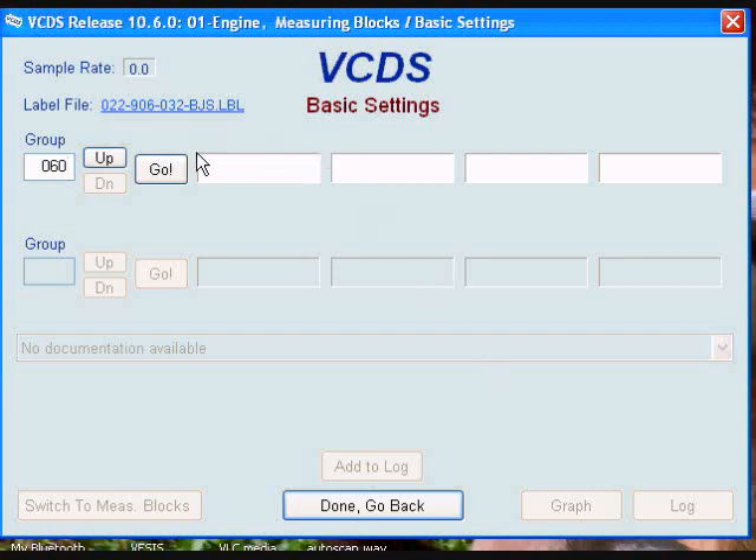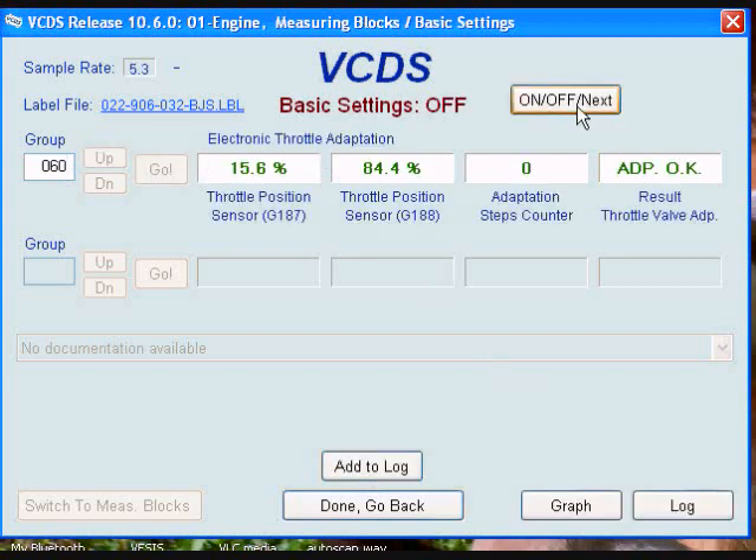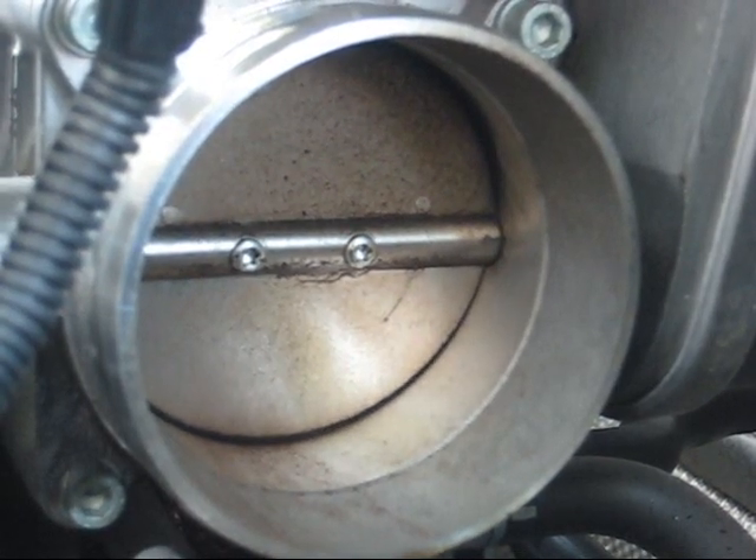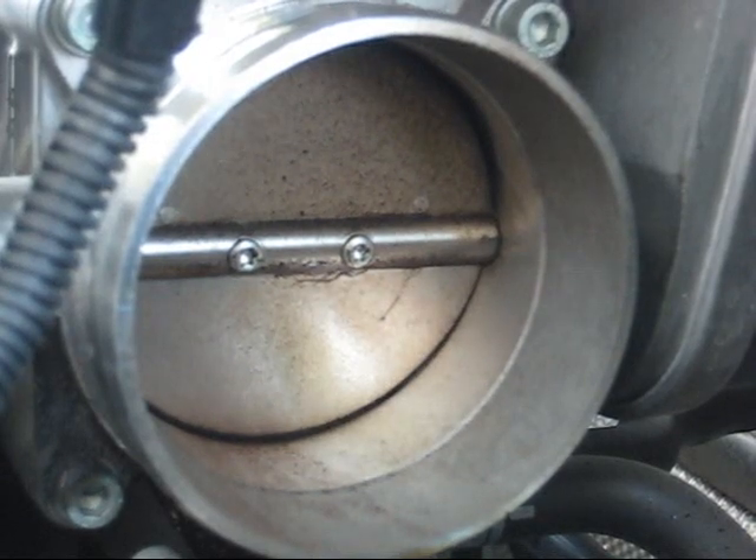Select group 060 and click go. I have to hit the on/off/next button to start the process. There's the throttle body doing its setting — it will make a high-pitched whining noise when it's operating.